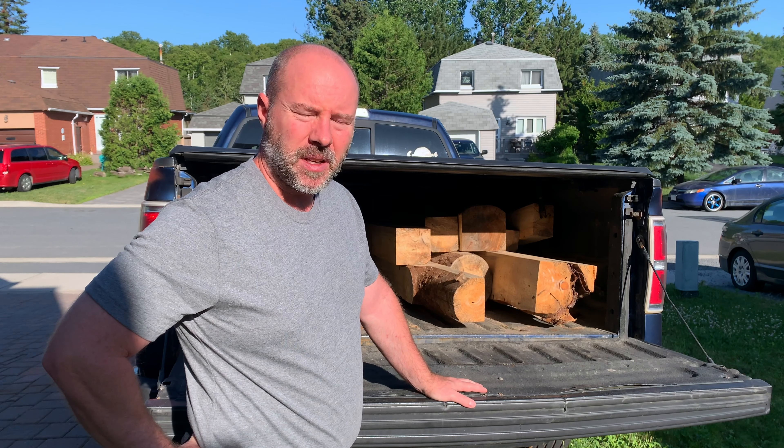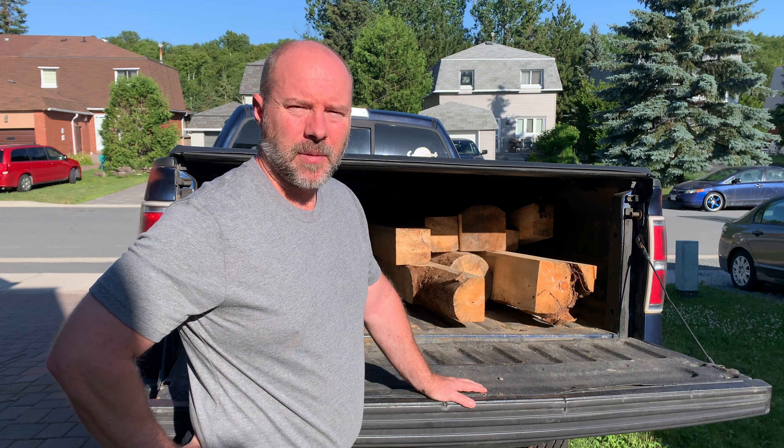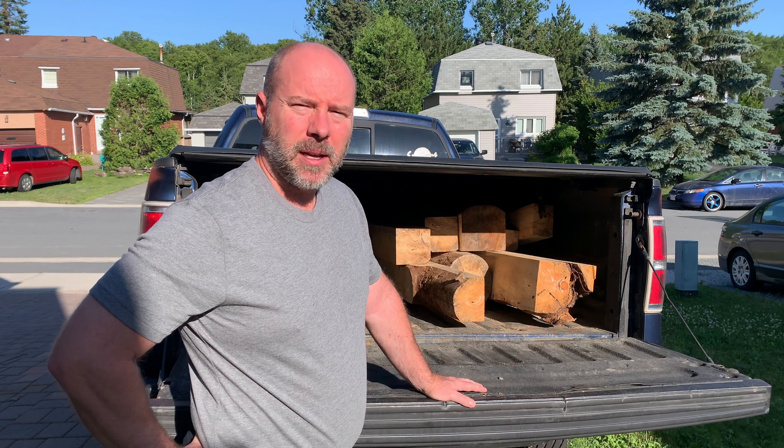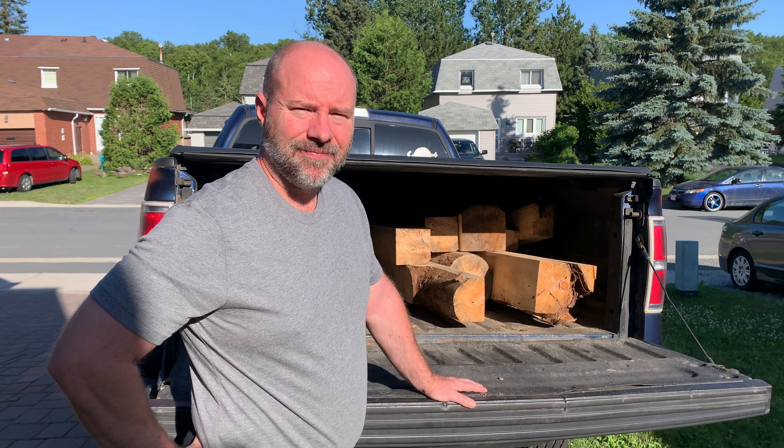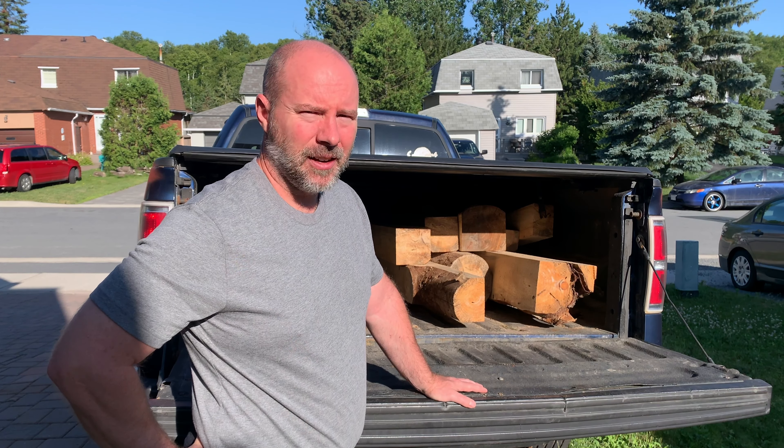It's not really good for anything, but what it's going to do is allow us to practice all of our timber joinery. I'm really excited. The best place to work on this is a pair of saw horses, and I don't have any. Let's get this thing unloaded.